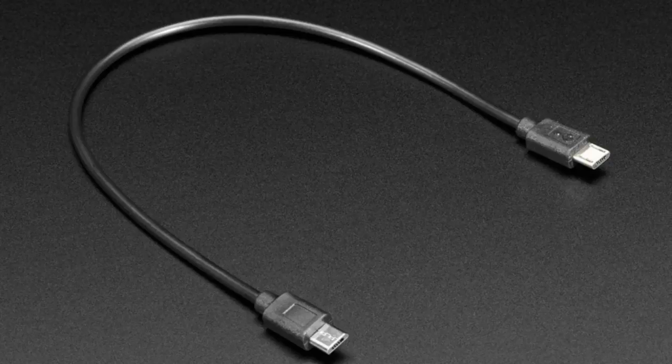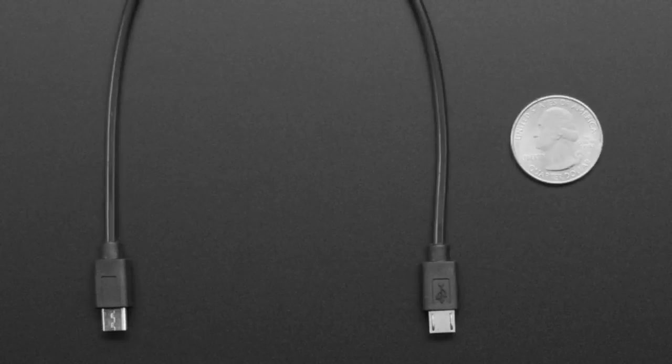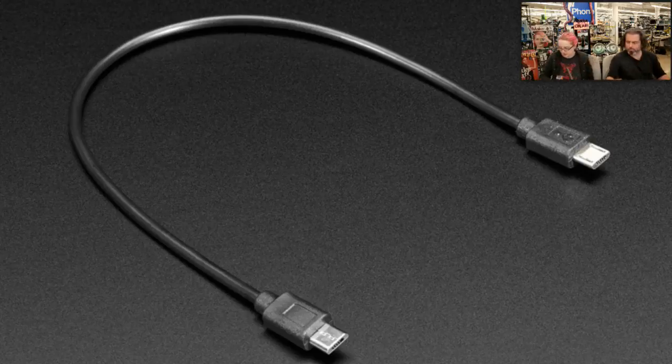Next up, a cable. This is an interesting cable — I actually haven't seen this before but it turns out they do exist. It's a micro-to-micro USB cable. The reason this is really handy is if you have an on-the-go device — a tablet or phone with a micro USB socket — and you want to connect it to another on-the-go client device, you normally have to use an OTG adapter. This cable is much nicer: you just plug it right in.